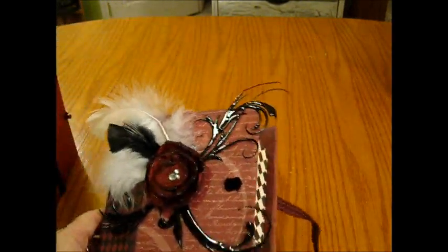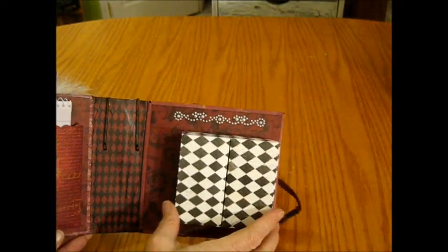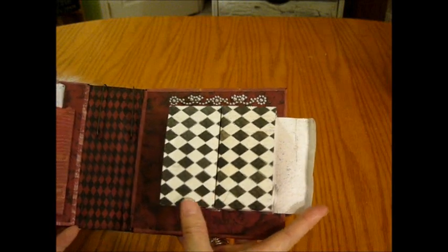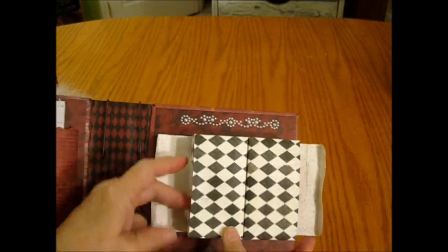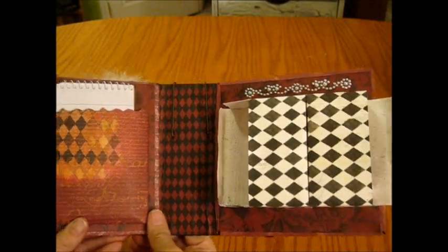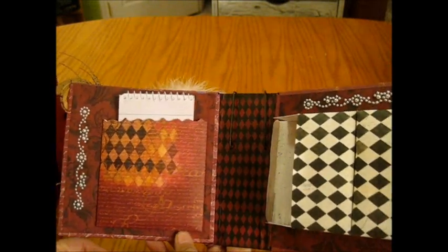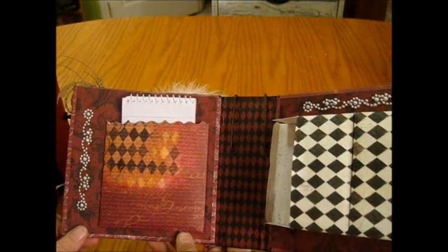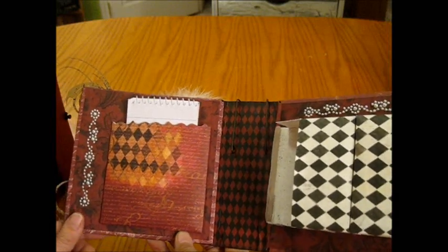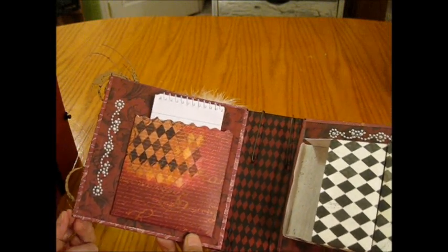Opening it up, I have two boxes with some Recollections bling, and both of these boxes open to the side so you can put things in both sides. On the other side I made a pocket out of paper — this is Seven Gypsies paper that I've hoarded forever and didn't know what I wanted to do with until I watched this tutorial from Miss Liberty.